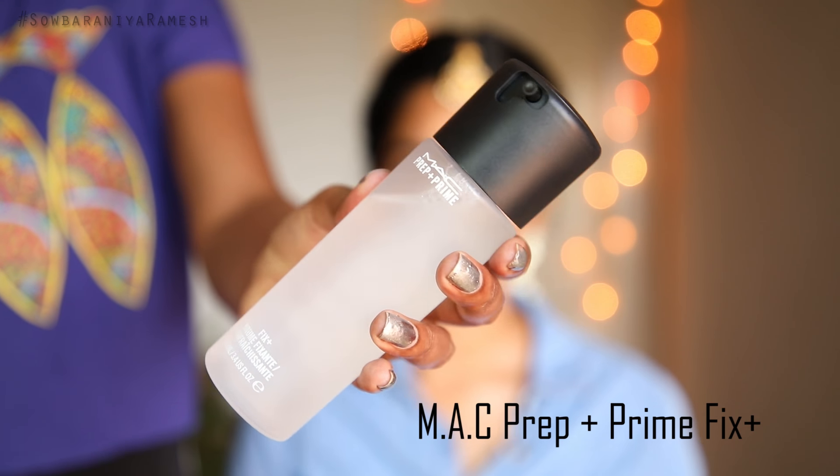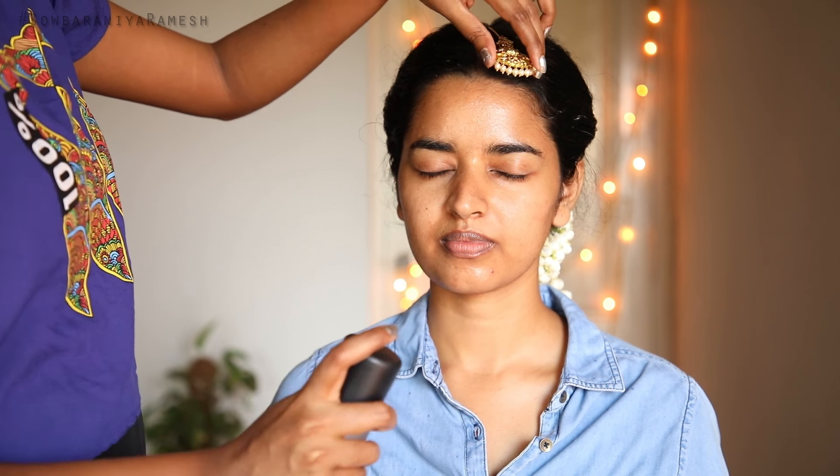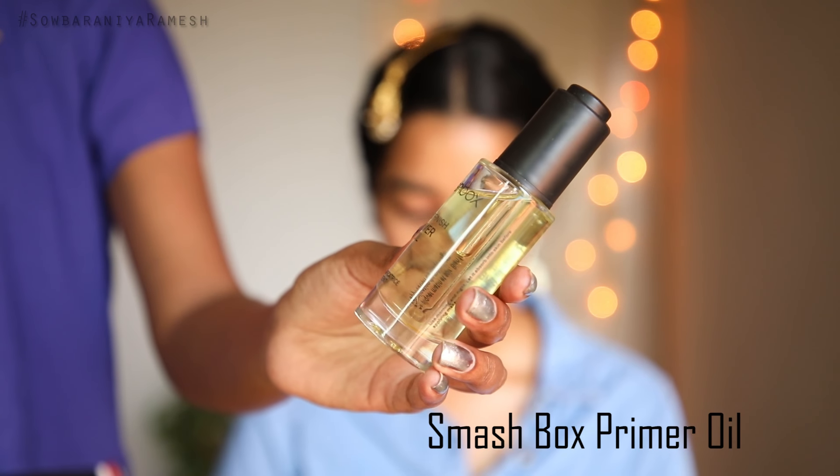The first step is to spray the MAC Prep and Prime Fixer on your face. Make sure your face is clean and your makeup base is clean before applying.